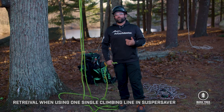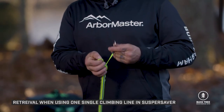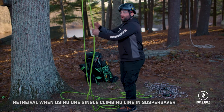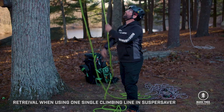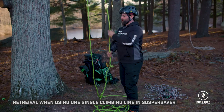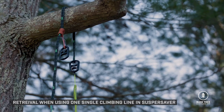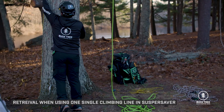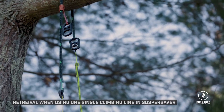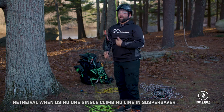Once the climb is done and it's time to retrieve the Super Saver, come to the spliced eye or terminal end that was climbed on and install the retrieval key on the rope. Then come to the retrieval side and pull down, untie the stopper knot, and continue pulling until the key goes through the big ring and hits the small ring. With the throw line left in two parts earlier, two pieces of rope are available to freely manipulate the Super Saver out upon a hang up and work it back down to uninstall all the gear.